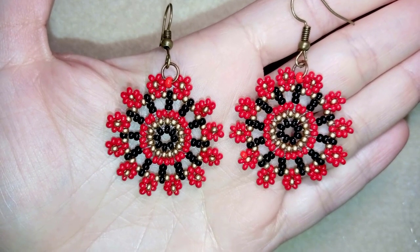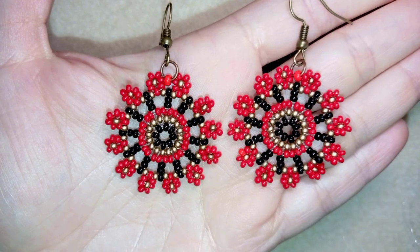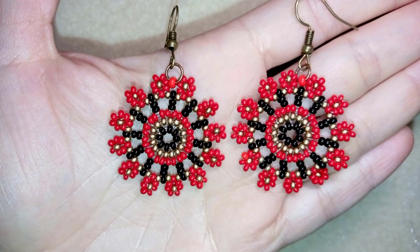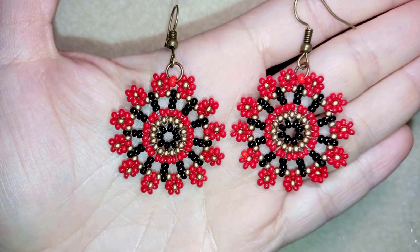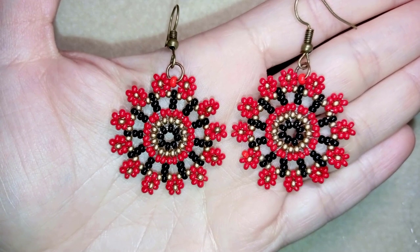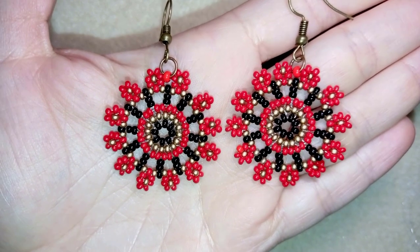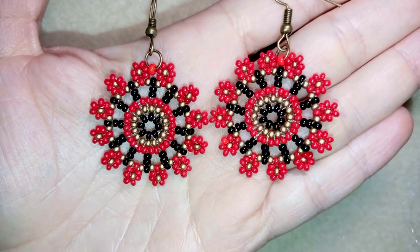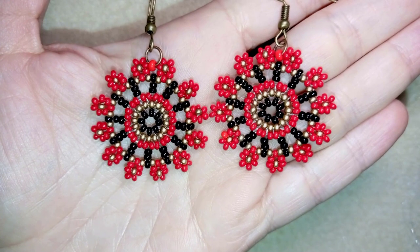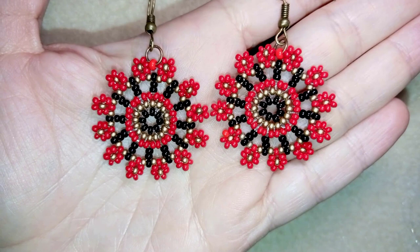You liked it so much, but I received comments that you don't see what I'm actually doing because I'm hiding it with my fingers, and also the quality of the video was not very good, so I decided to do a remake because I always listen to what you have to say in the comments. I'm showing step by step, really easy, and I'm sure you're going to be able to make those earrings even if you are a beginner.